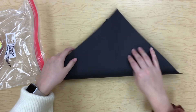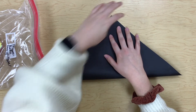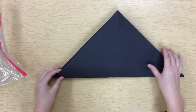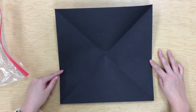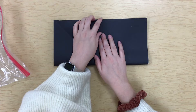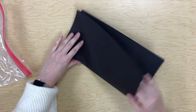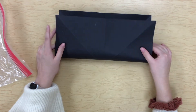Now fold it the other way for the other two corners, lining up those corners and edges. You should now have an X on your paper. Open it up and fold it like a card, making sure to line up those corners and edges before you crease. Open it up and do it one more time.